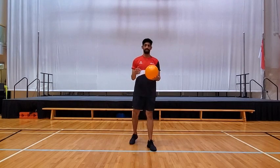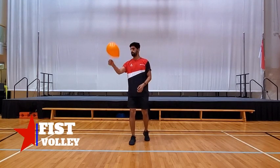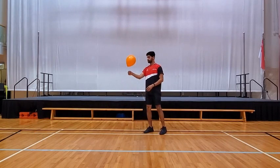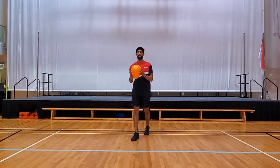Next one is exercise number four — just do it with your fist. Close your right fist and hit it up. Watch the balloon, do small taps, eyes on the balloon. That's your fist work.